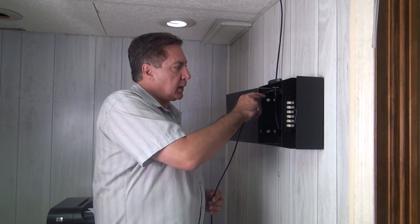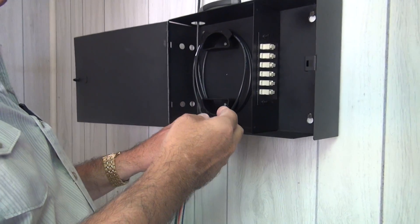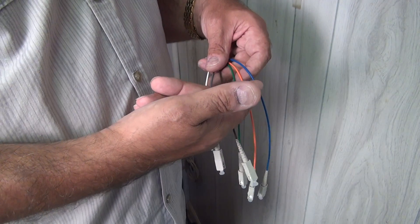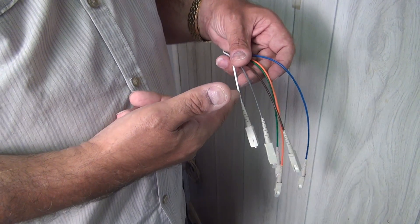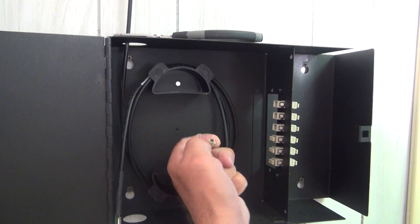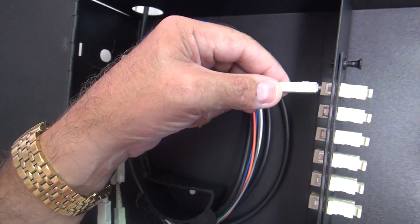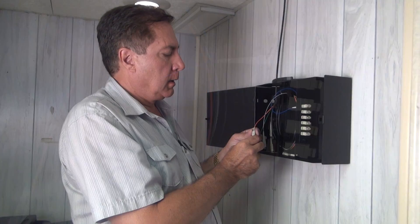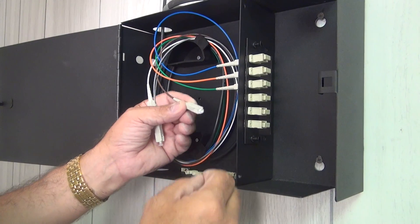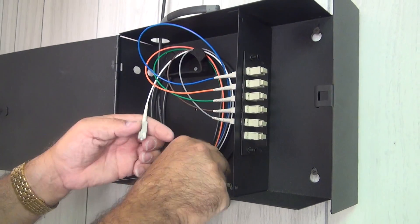I'm going to coil about five feet of cable inside the box. Now, to plug in the connectors into the adapter panel, we'll start from the top down going blue, orange, green, brown, slate, and white. We'll proceed to remove the seals on the inside of the couplers, then one at a time remove the protective cap from the end of each connector — starting with blue at the top and plugging it into the coupler — followed by orange, green, brown, slate, and finally white.